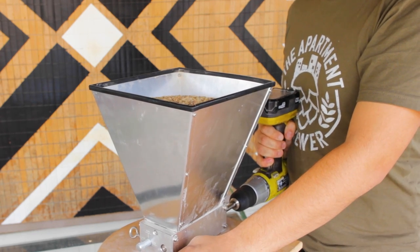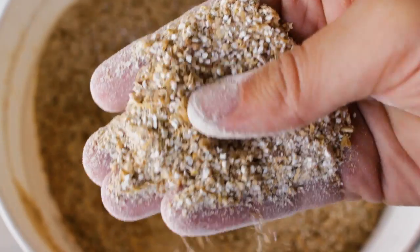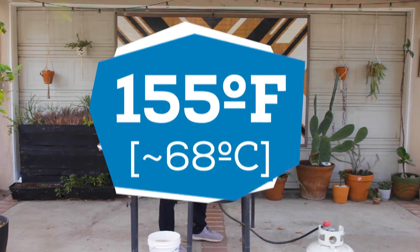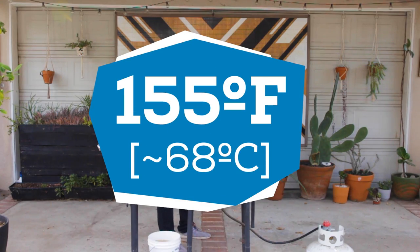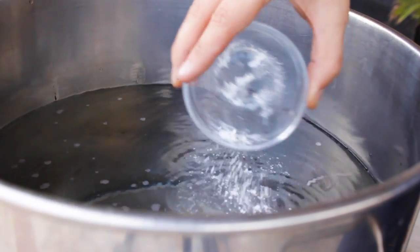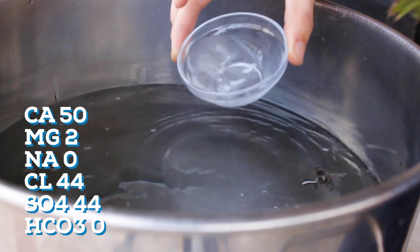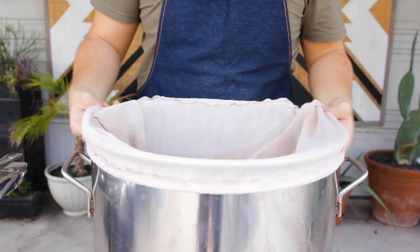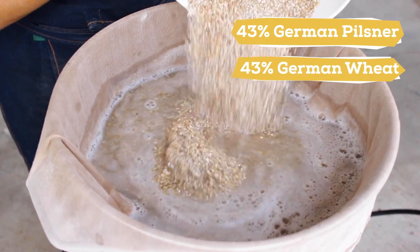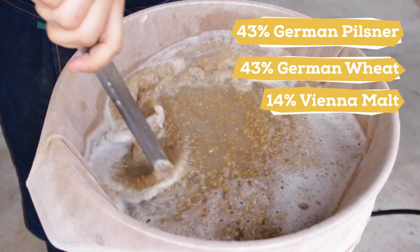A big thank you to Northern Brewer, which supplied all the brewing ingredients used in this video — they've really been a great support to this channel. To start, I heated up about 5.25 gallons of distilled water to about 155 degrees. I'm starting with distilled to have the most control over this light flavored lager. To the water I'm adding some salts for a pretty basic lager profile. Once heated, I add the grain bag and then the grains: 43% German Pilsner malt, 43% German wheat malt for added depth and mouthfeel, and 14% Vienna malt for a touch of toasty sweetness.